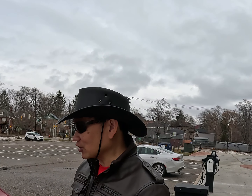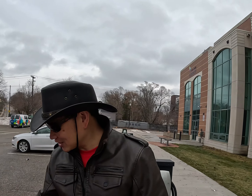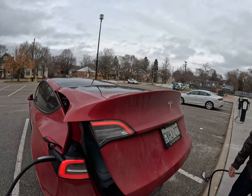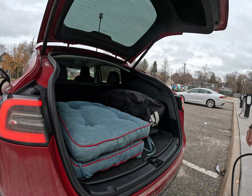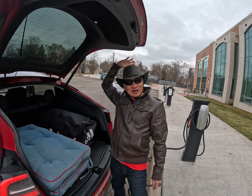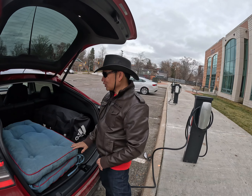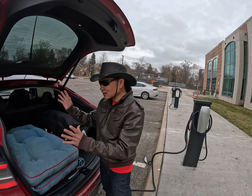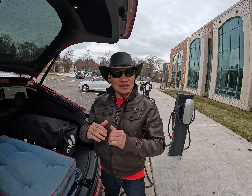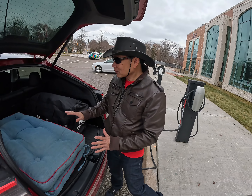You can actually sleep inside the Tesla. I'll show you what I have for my makeshift camping gear. This is what I use for my bed — it used to be the headboard from our old bed at home. I'm using it as my bed here in the Tesla, and I think it's a better alternative than the Tesla bed you can buy in the market.